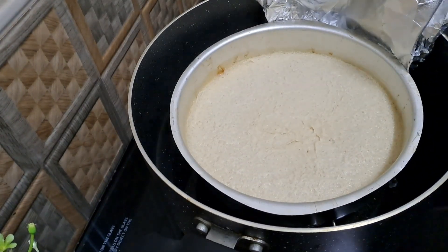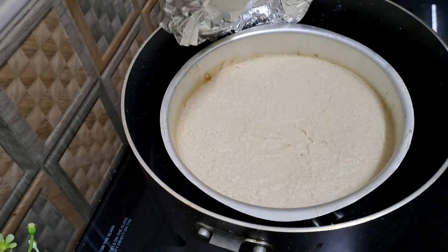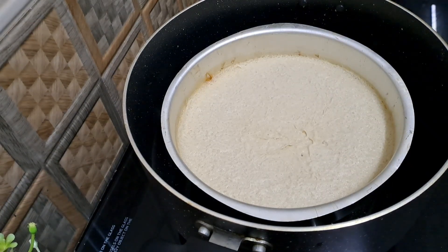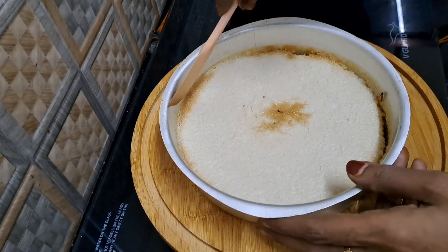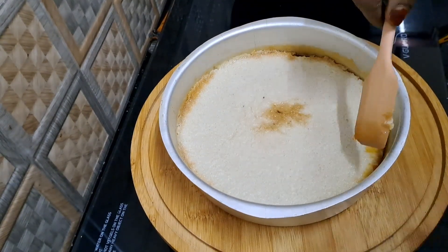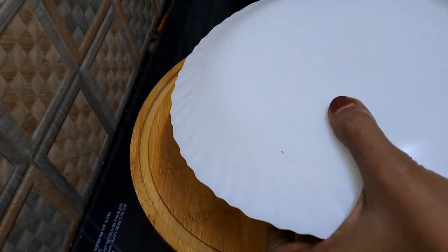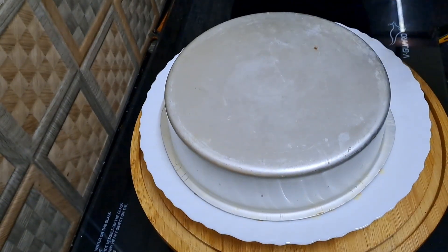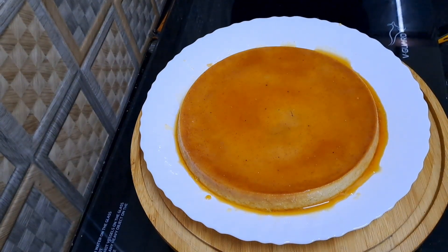I foam it with foil paper. You have to put a cup of water. The cup is required for it. I need a cup of water. I also add a cup of water.